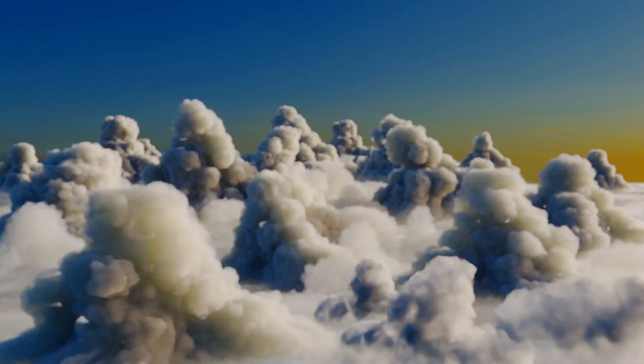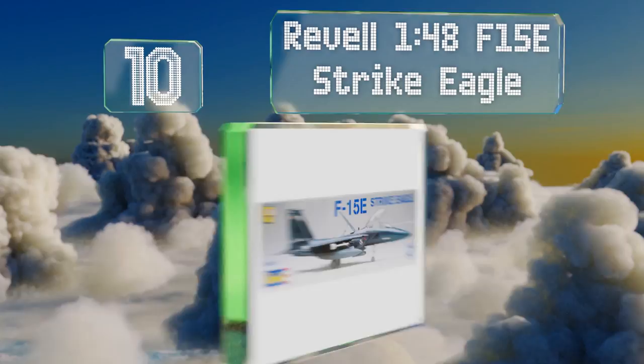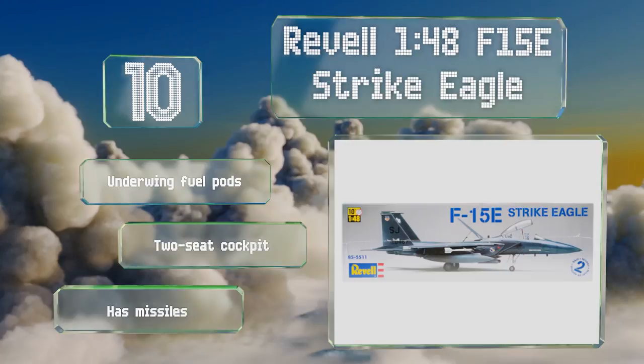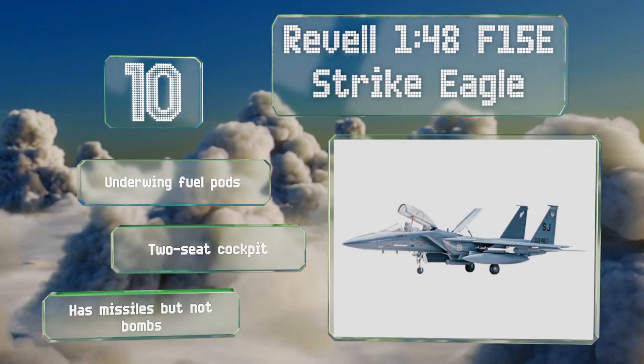Starting off our list at number 10, the landing gear on the Revell 1/48 F-15E Strike Eagle utilizes weighted tires to add a degree of realism to the way it sits on your shelf, and those heavier wheels also help to keep it in place. The assembly instructions are nicely illustrated, it comes with underwing fuel pods and a two-seat cockpit. However, note that it has missiles but not bombs.